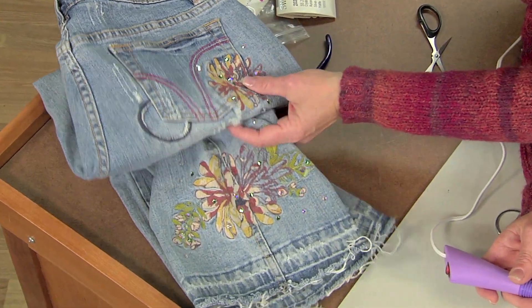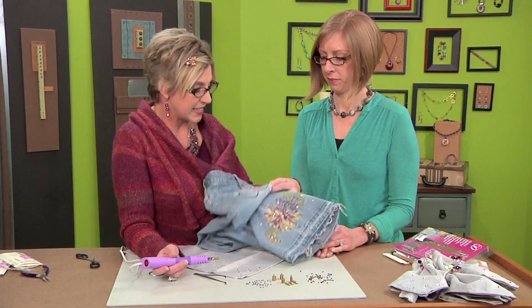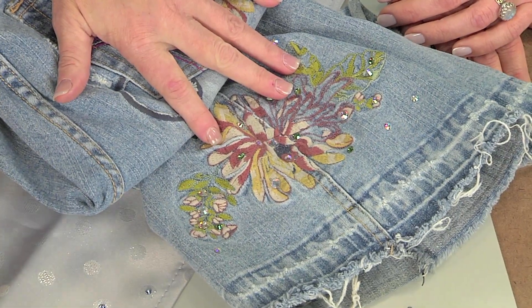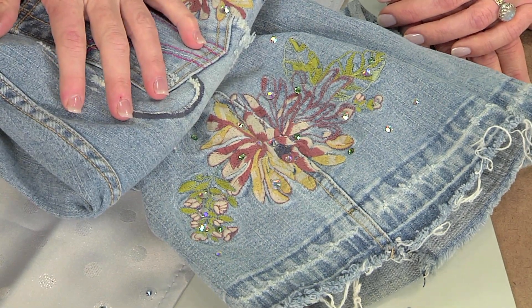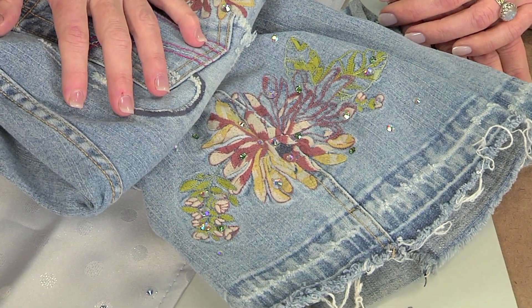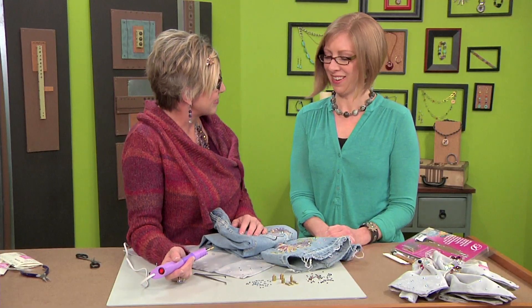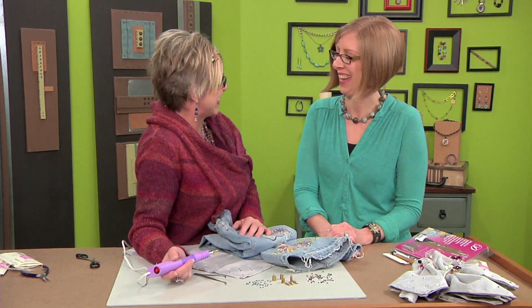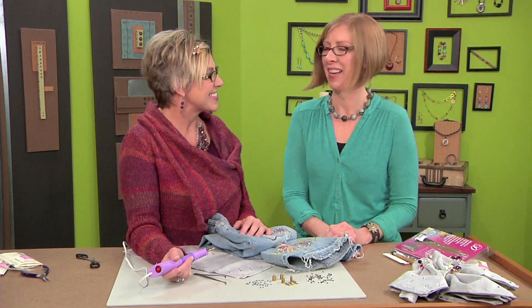The jeans are beautiful too — I like the way that you used the crystals to embellish the design. Yeah, all different kinds of fun crystals. I bought a pair of jeans that already had an embroidered effect, and then just crystallized on top of that. You can make them completely your own — and I actually wear these, believe it or not. I can't wait to see them next time you come back! Thanks for this tool tip, Laura.